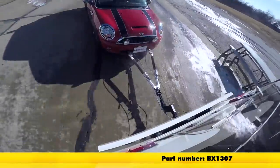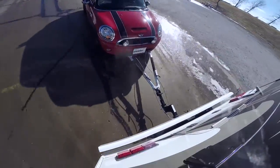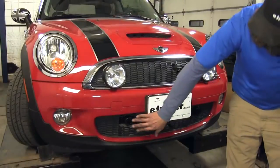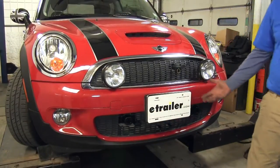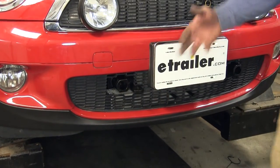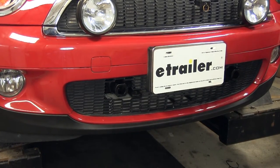Now that we've got our fascia all put back in place and all of our fasteners reconnected, you'll get a good idea of what the base plate is going to look like. We've just got a few things sticking out here in the front — not too noticeable with the removable arms. As you can see, it kind of blends in rather than the permanent fixture arms, which kind of stick out a little bit further and are a little bit easier to see.